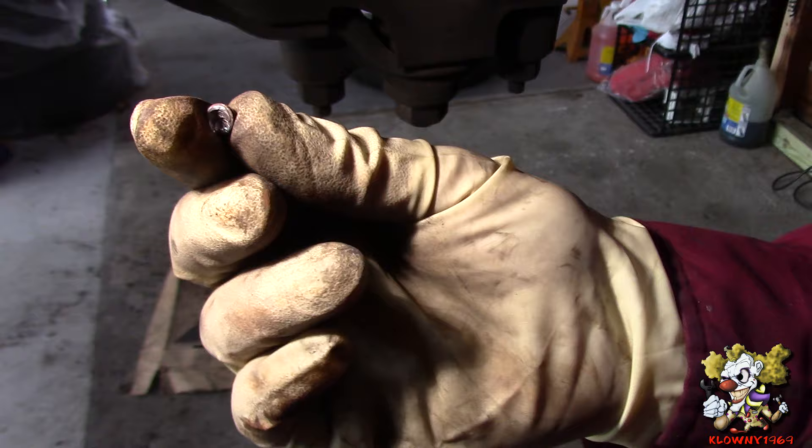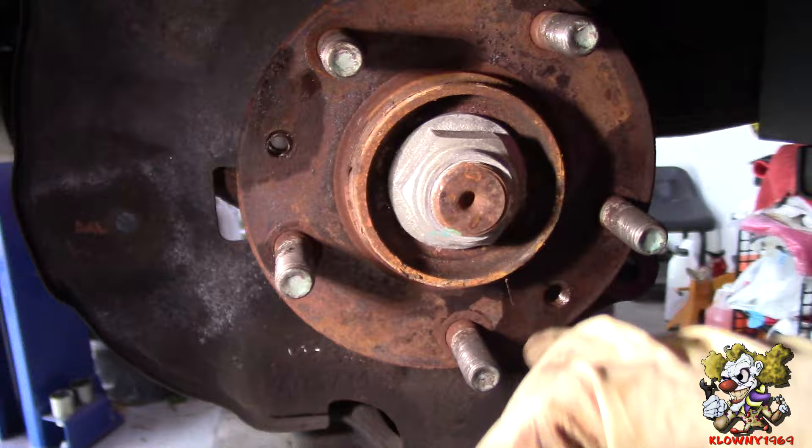So what you can do now here, you can run a tap in there if you want to reuse that. But it's not a big deal if you don't reuse it, because when you put the lug nuts on, it holds the rotor in.